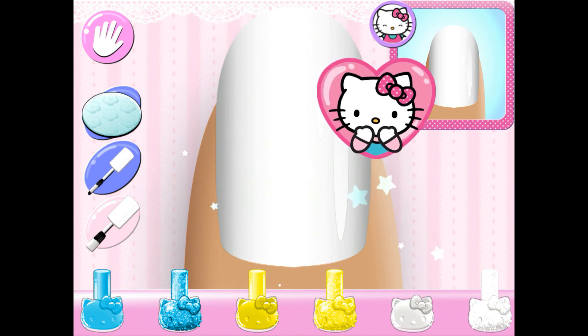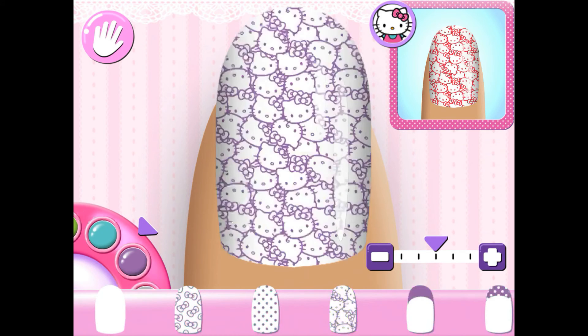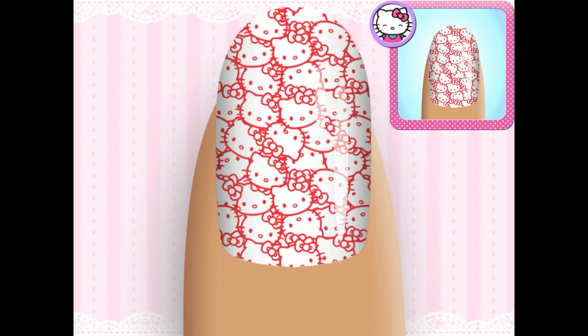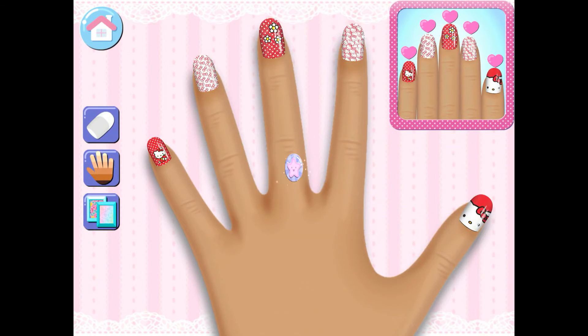That's the way! Looking good! Amazing! That cute star is for you because your manicure is perfect!